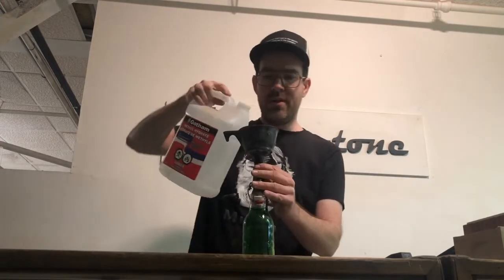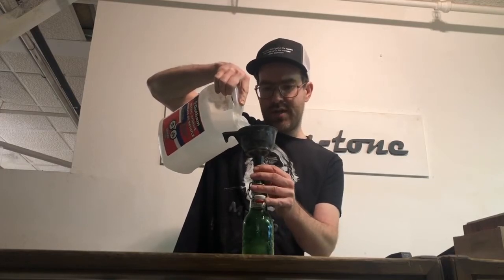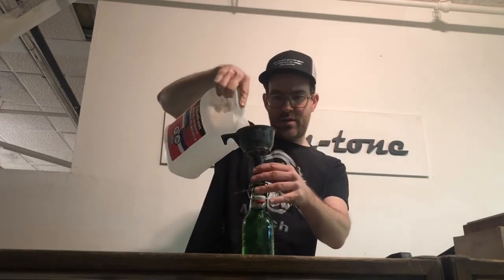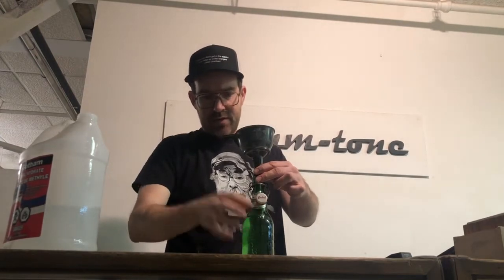If you find later on that it's thicker than you want — a little sticky or takes too long to dry — just take another bottle and dissolve it down a little bit. I'm gonna add the fresh methyl hydrate and fill the bottle to just below where the tapered section starts.